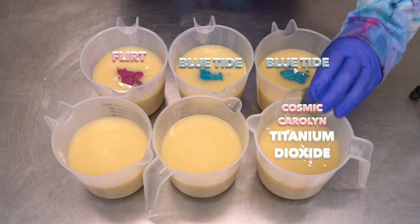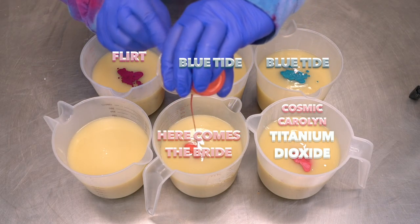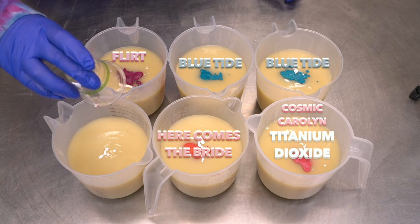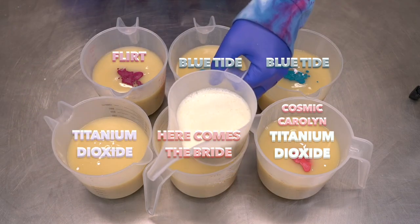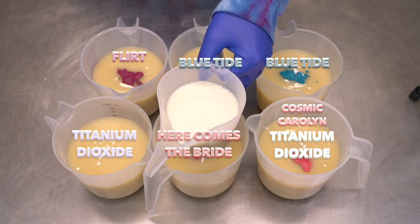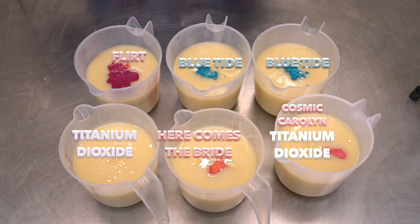Next up is my Cosmic Carolyn — you guys know how I love her. Next up is Here Comes the Bride — this is an orangey pinky red, you might even call it salmon. And then we have just some regular old titanium dioxide that's going to be our white. The fragrance oil and kaolin clay blend I'm using today is made with Nature's Gardens Sangria Punch. And now I'm going to blend everything up — I can't wait to see what these look like.